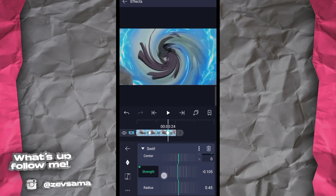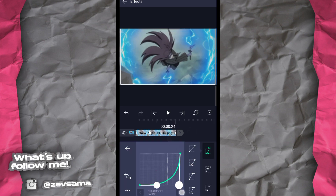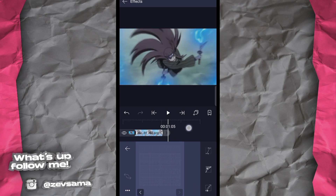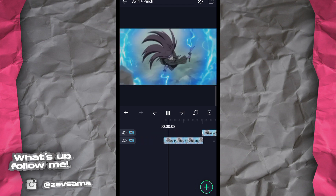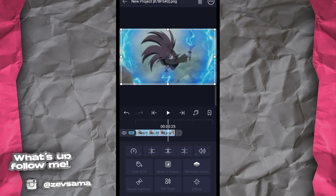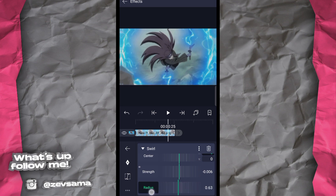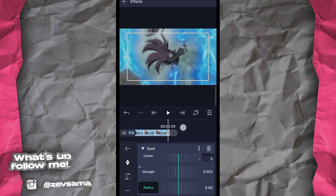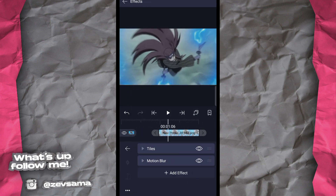Yang pertama, contoh kita mau ke arah negatif — cukup sampai -70 saja, nggak usah lebih. Sesuaikan gimana enaknya. Kalau terlalu cepat, naikkan nilai ini. Kalau mau tengahnya saja yang gerak, tapi pinggir-pinggirnya nggak terlalu gerak, naikkan radius-nya sampai kira-kira 65 — sampingnya ikut gerak. Setelah itu copy effect, pindahkan ke belakang, paste effect.